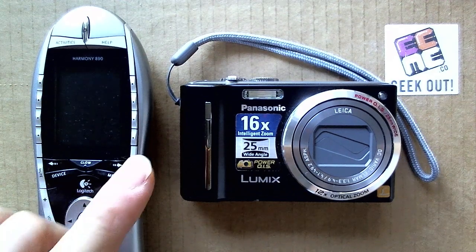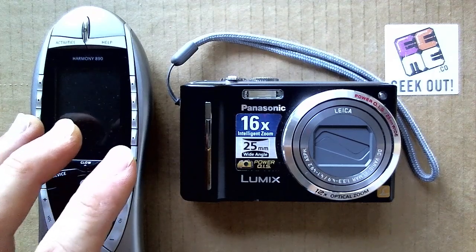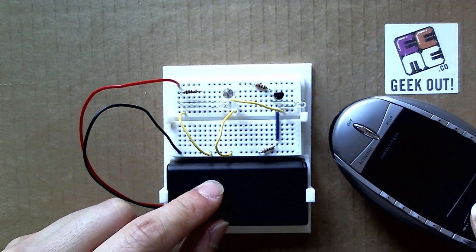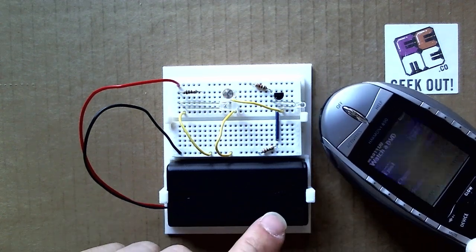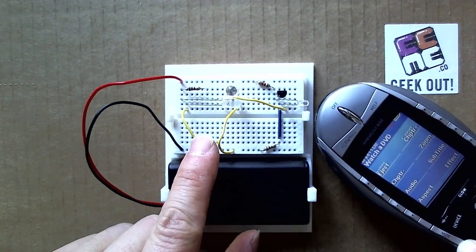Here's a fun experiment to pique your family's interest with physics and learning more about light waves and light energy. In Project IR, we built a circuit that detects infrared light, such as that emitted from a remote control. The infrared light is invisible to our human eyes, but the circuit we built can actually detect it.